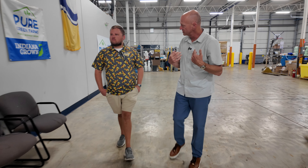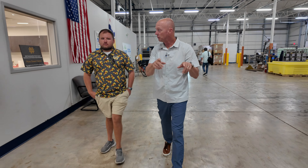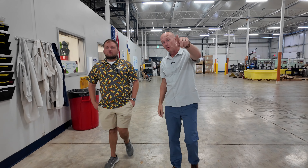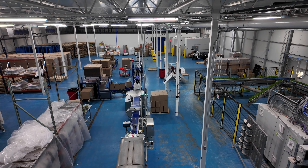I'll give you kind of just an overview real quick, and then we'll suit up and we'll start at the start where the seeds are sown. We'll follow them all the way through the greenhouse and around the outside. On the other side of that garage door is our harvest and pack area, so that's where it ends.